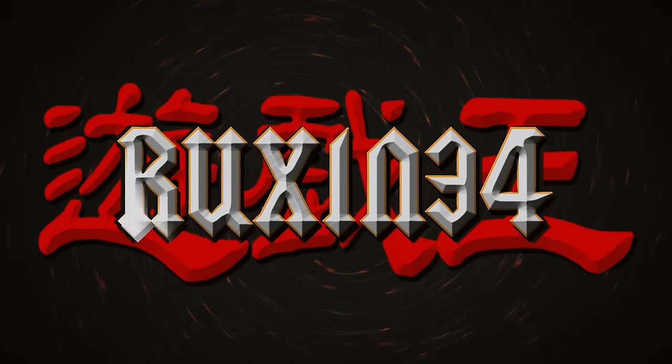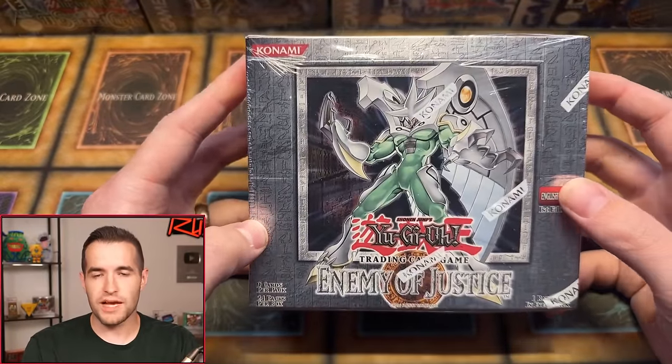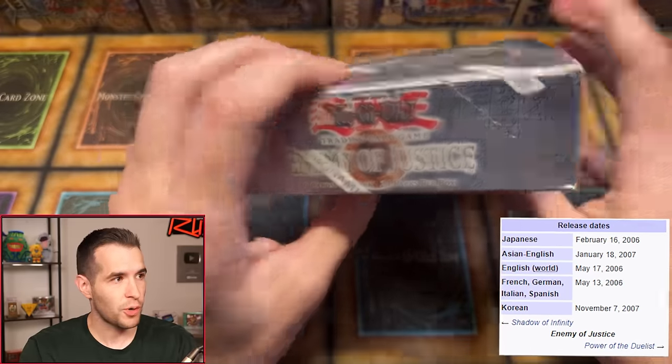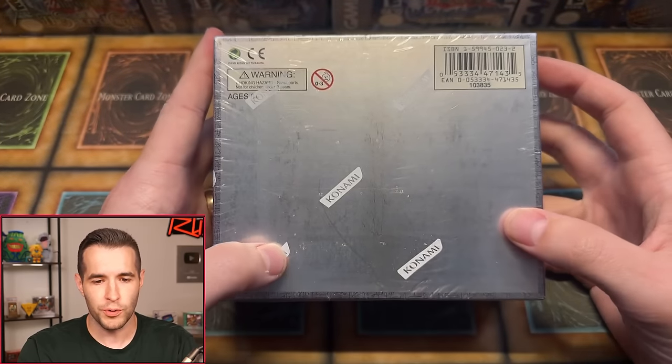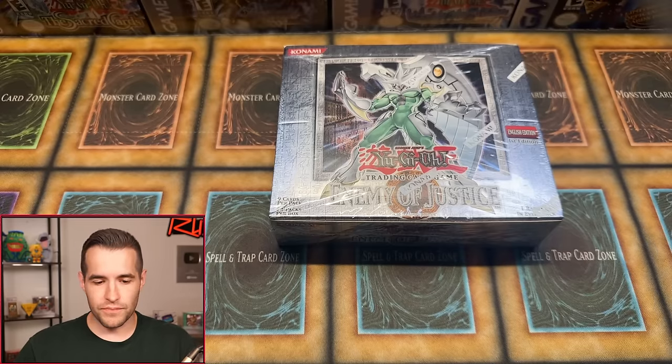Today we're opening a first edition Enemy of Justice hobby box, all the way from 2006 — a super old classic set. I've never had great luck with this set; we once opened nine boxes in a row over a couple of weeks and got essentially nothing good. It was pretty brutal, but after last week's hot box break opening of Soul of the Duelist, we're on a streak, so let's see if we can continue that.